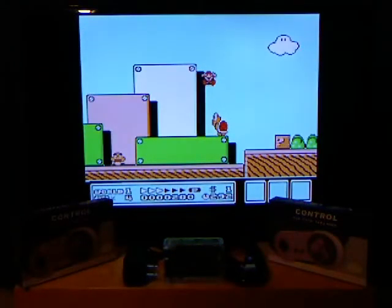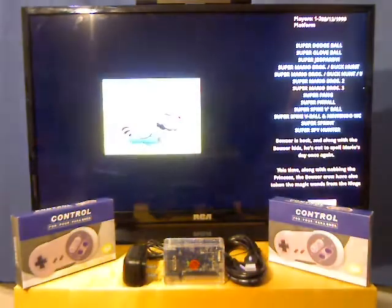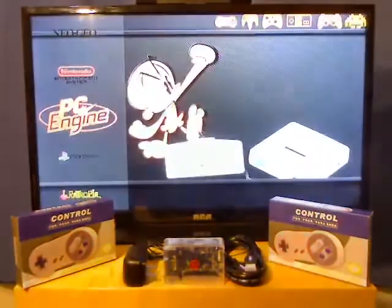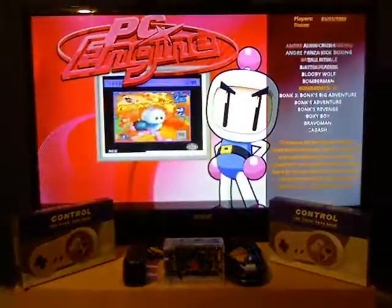I selected the actual console and I died, so we're going to end that. Obviously I died on purpose — or did I? Next up is PC Engine. PC Engine is TurboGrafx. You can test one of those out — go to Bonk's Adventure.